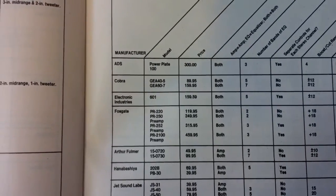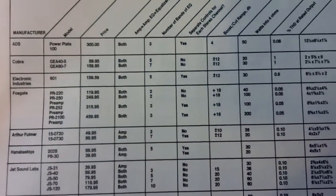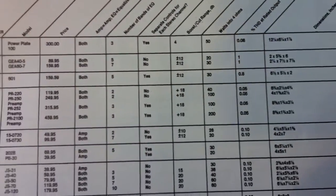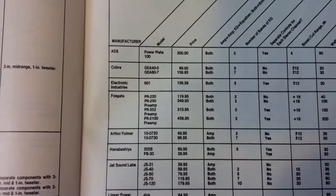The price increase may be because it came with a preamp in 79 — I'm not sure about 78. The specs show up to plus 18 dB for the bass and treble. Again, not bridgeable.